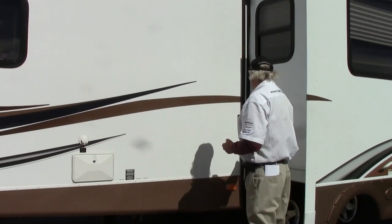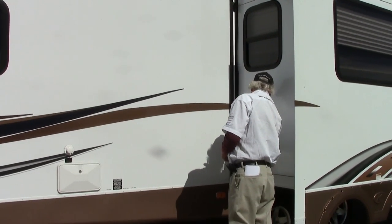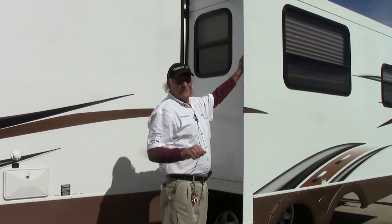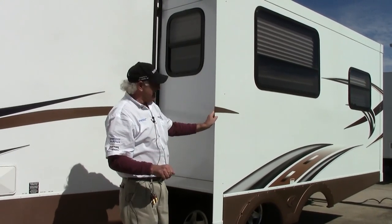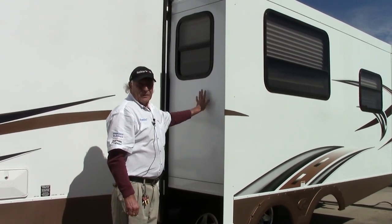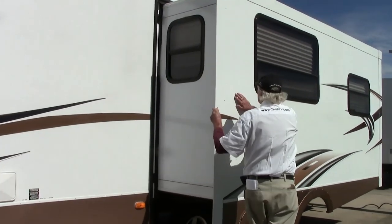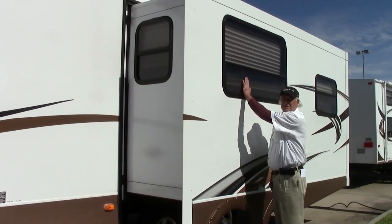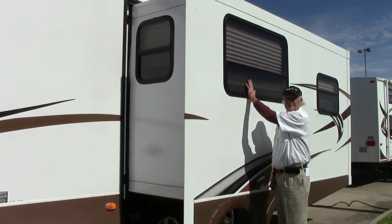Coming along here we come to the slide room, which is an enormous slide. It's wire operated — one of the mysteries of life, how does a wire push out a trailer? It's very simple but very effective. This slide is fully insulated; unlike some of our competitors, we have a full two-inch wall of insulation here. The windows are all very dark on the outside to stop the sun and UV rays getting in, but of course when you're on the inside you have 100% clarity.